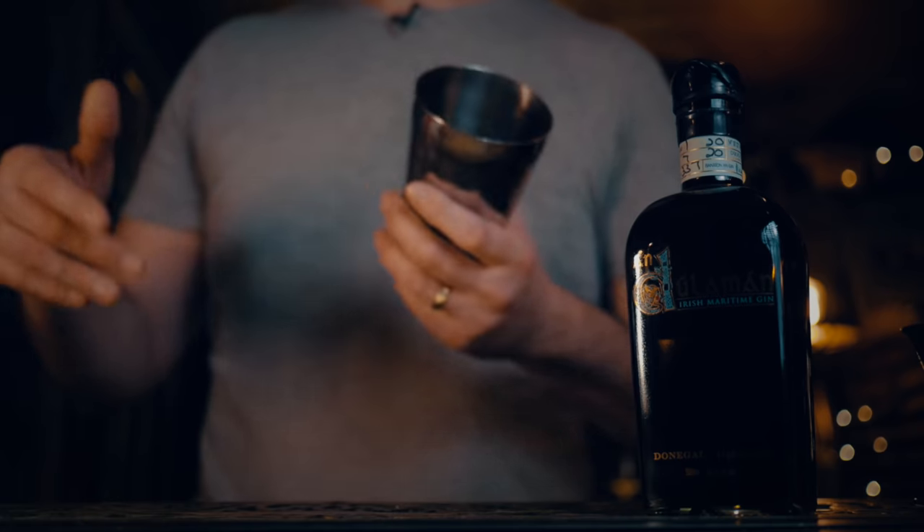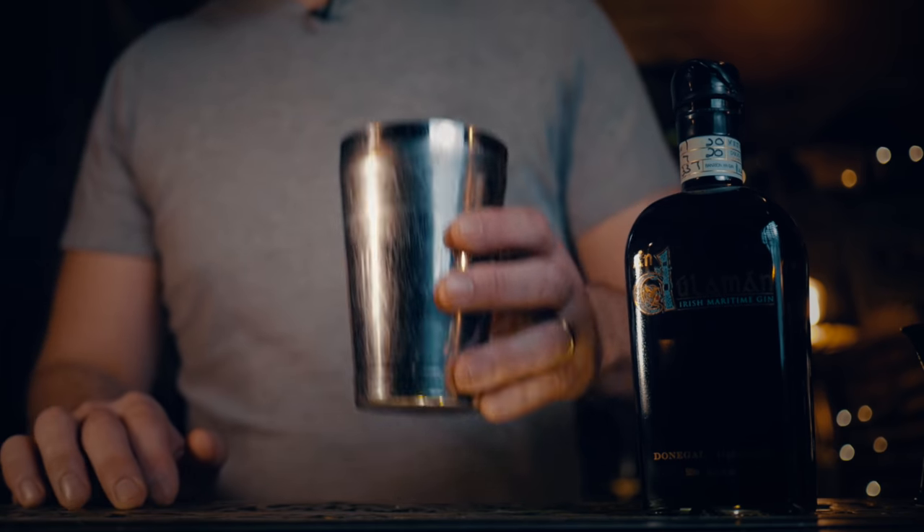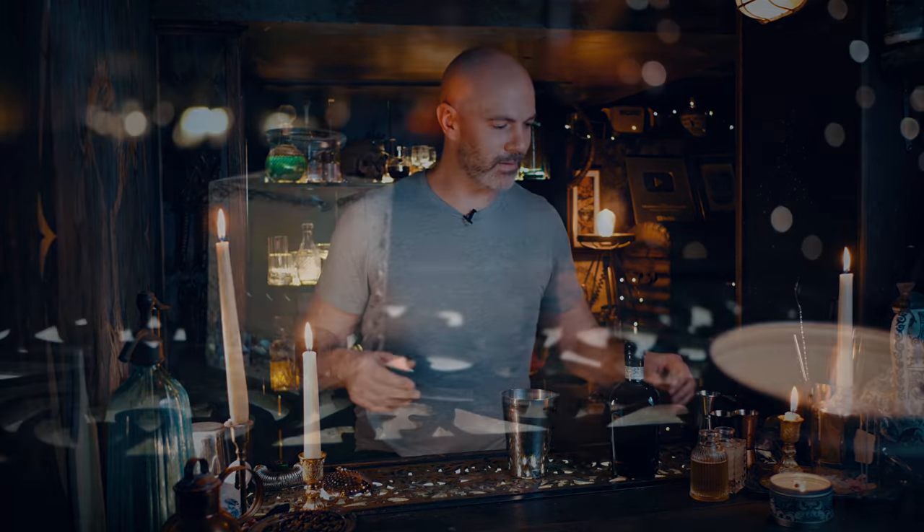Today we're going to be mixing up a variation on one of my favorite classic cocktails — the Bee's Knees. This has become somewhat of a contemporary classic and it's called The Business, from our late great friend Sasha Petrescu, who was famous for owning Milk and Honey in New York and pretty much changing the course of modern bartending as we know it. All he did was switch the lemon in a Bee's Knees for lime and change the name — genius.